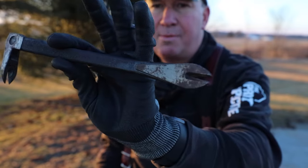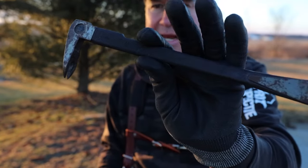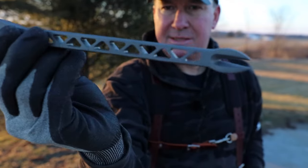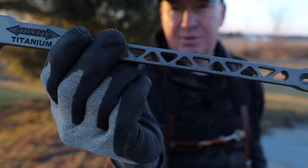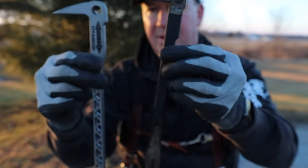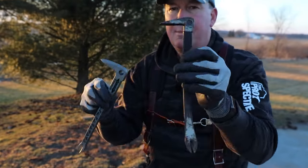Here's my old trim bar — it started to rust a little bit, I painted it, and it's quite heavy. It's made of steel, and this is what I'm upgrading it with: the Stiletto right here. These two look very similar next to each other, but the weight of this one is significantly more.